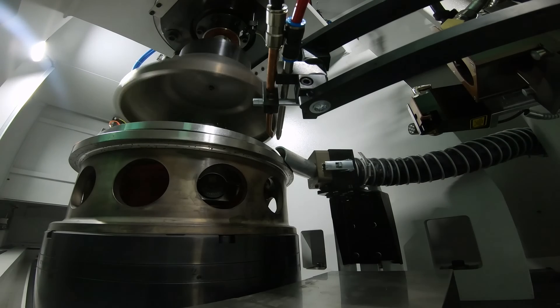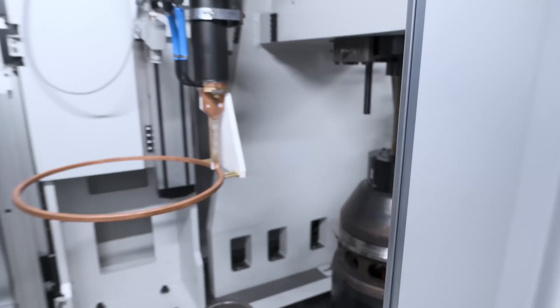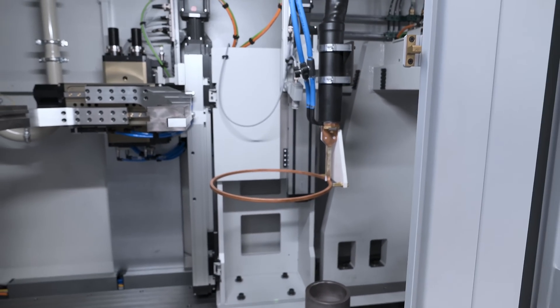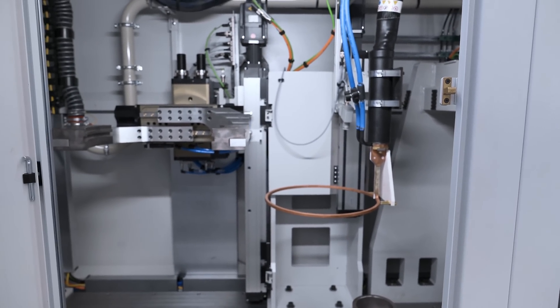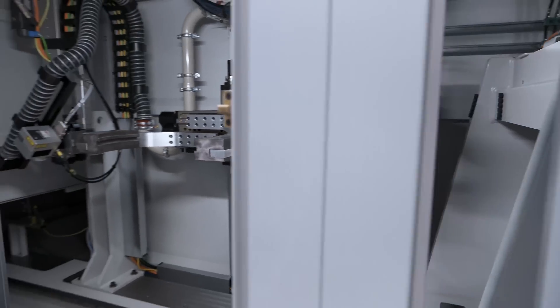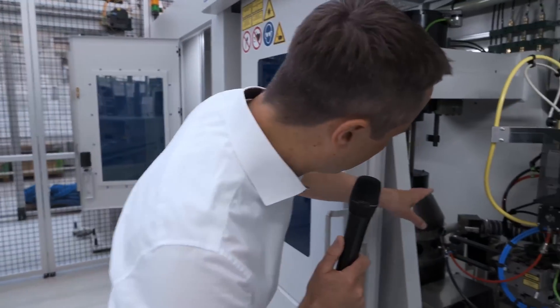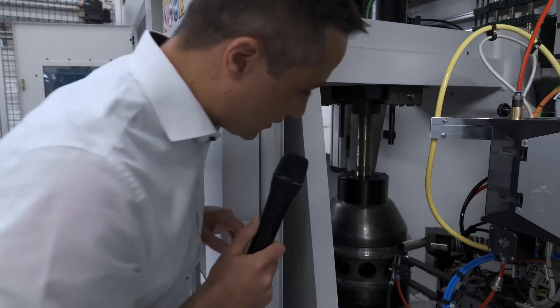Here we join the parts together with a pressing force of up to 100 kilonewtons. After pressing the workpieces together, we have as an option — sometimes required by the material itself — an induction coil to preheat the workpiece before welding. Then we move the part back underneath the joining tower.